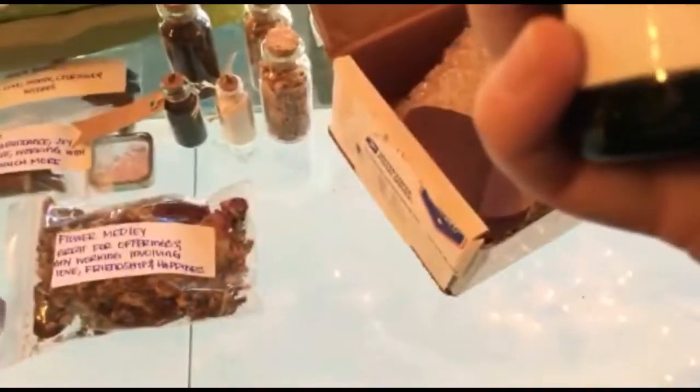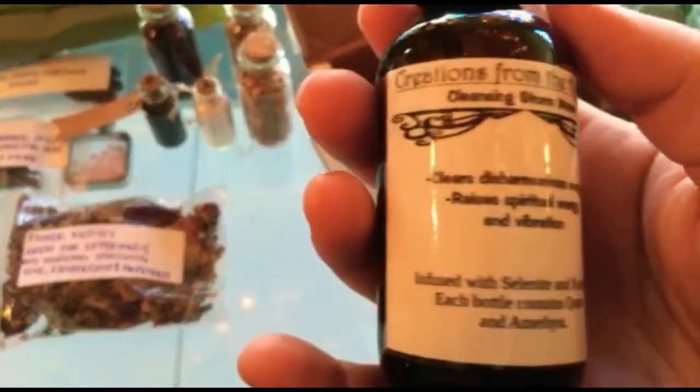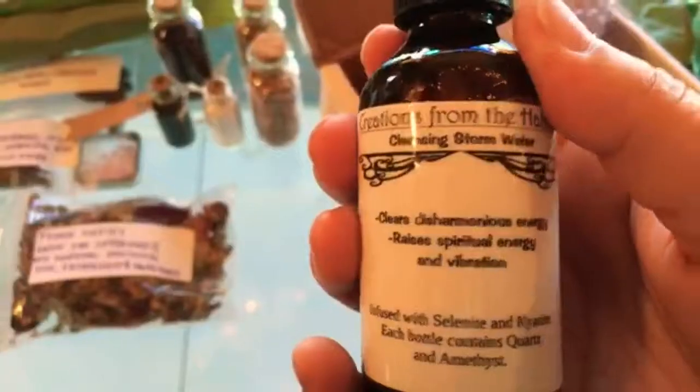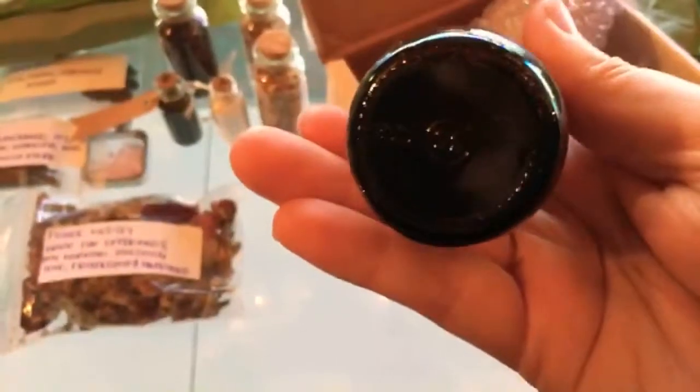And last but not least — I can hear the stones in it. It's a dark bottle, but you can definitely hear that there's stones in it: selenite, kainite, quartz, and an amethyst. This looks like her own brand, which is great. Great energy. I can't really see the stones in there, but they're in there — you can hear it.